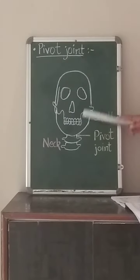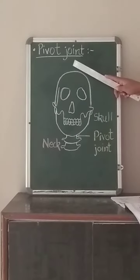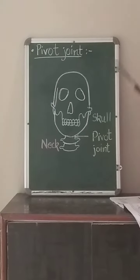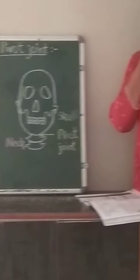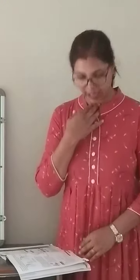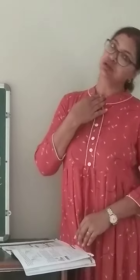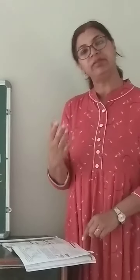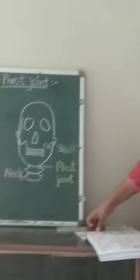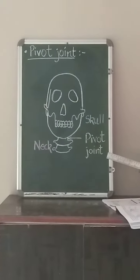This enables the head to move up, move down, and move sideways. I can move my head up, I can move my head down, and I can also move it sideways. In the same way, everyone can move their head with the help of this pivot joint.